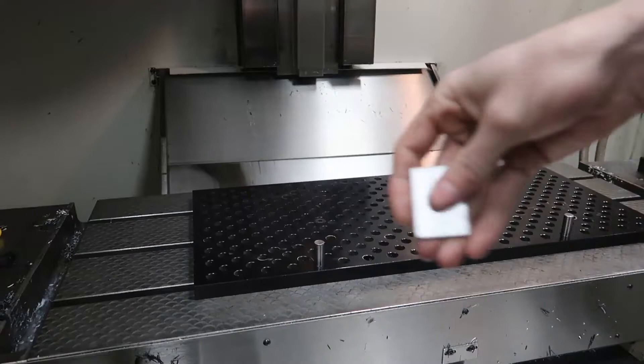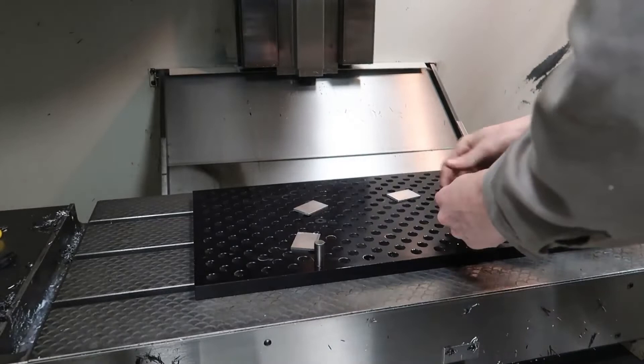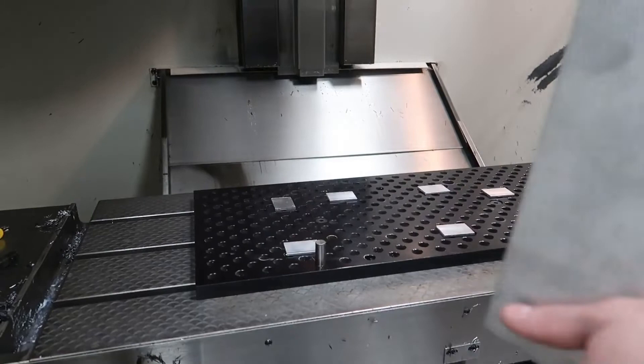I used these little 1/8 inch thick spacers to space the aluminum plate up off the fixture plate, because I don't want to mill into the fixture plate. This aluminum plate is 1/4 inch thick and 9 by 18 inches.